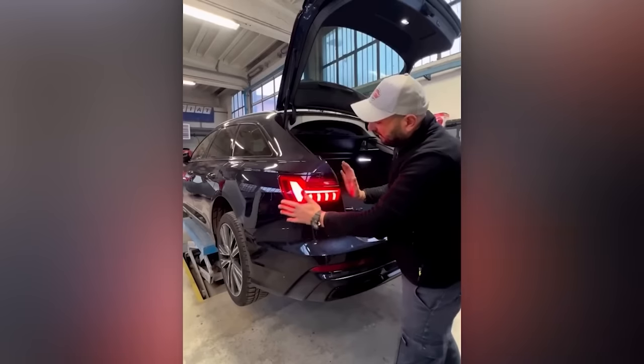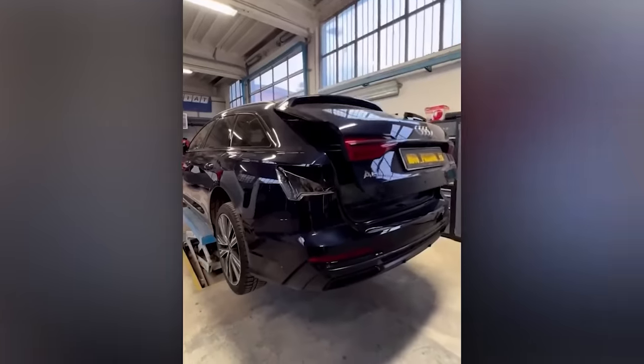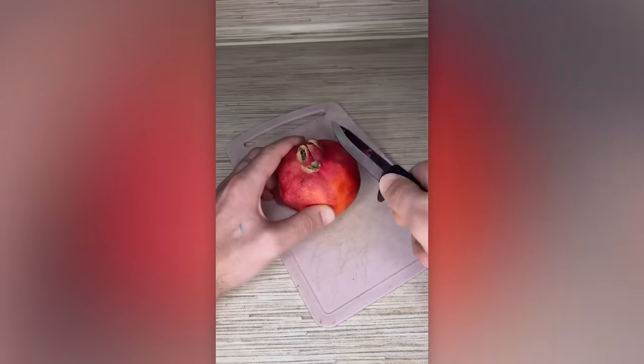Unscrew two screws, give it a couple of taps and you'll have an Audi A6 headlight in your hands. A clever hack for people who enjoy eating pomegranates.